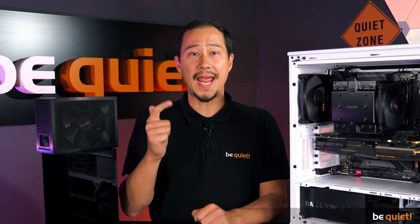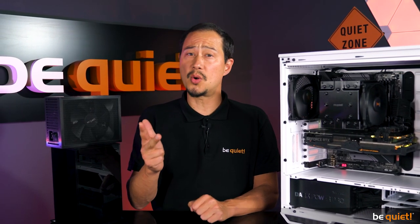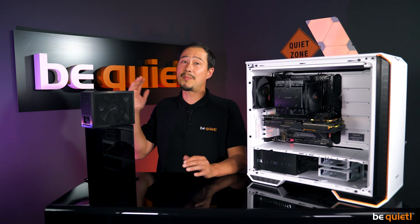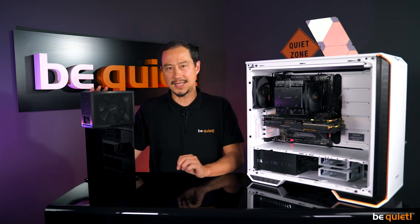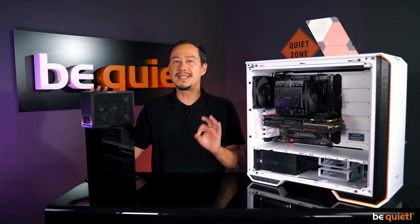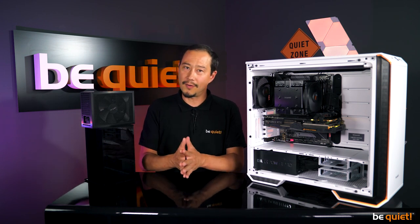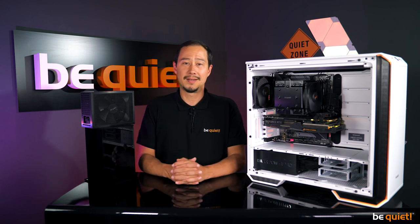1500 watts, 80 Plus Titanium certification, digital control with the most advanced technologies, a patented fan platform, a full-sized air inlet, 10 years manufacturer's warranty, a classy aluminum casing, and single-sleeved cables — and these are just the features that are new in our portfolio. The Dark Power Pro 12 is an enthusiast's item, and it's precisely these enthusiasts who accept only the best of the best that we want to make really happy with it. Stay quiet.